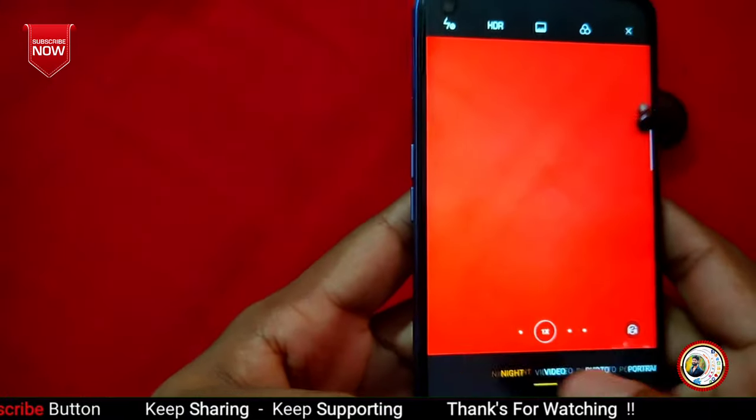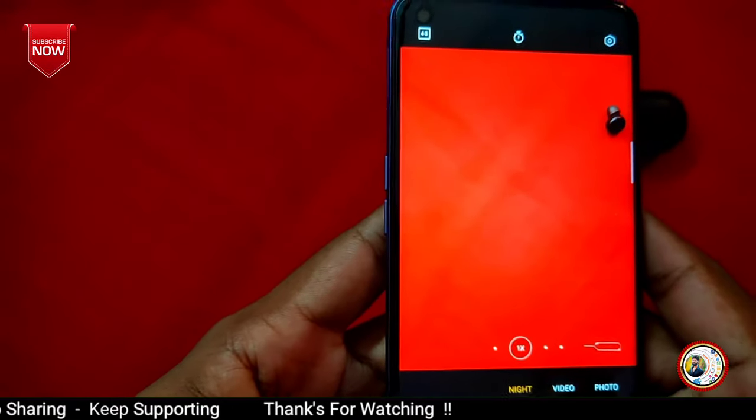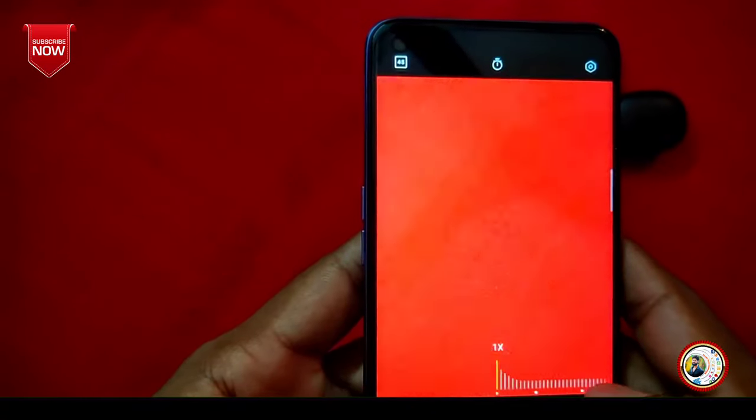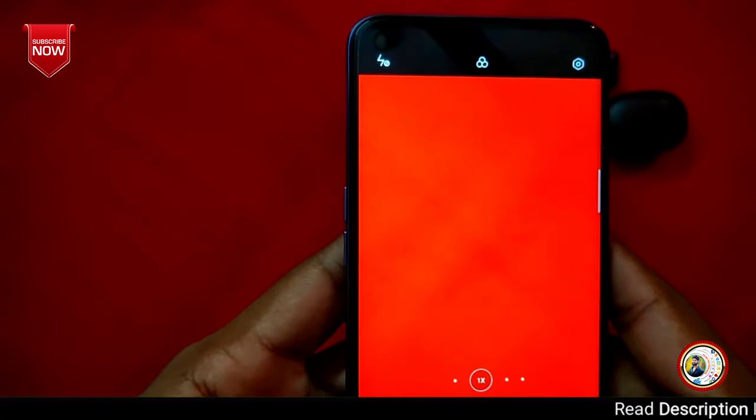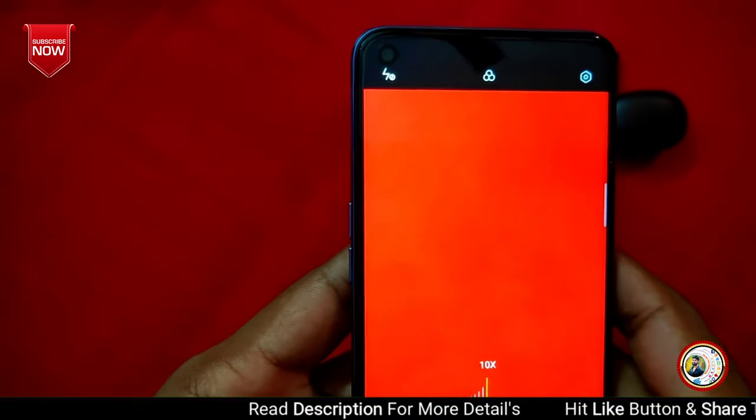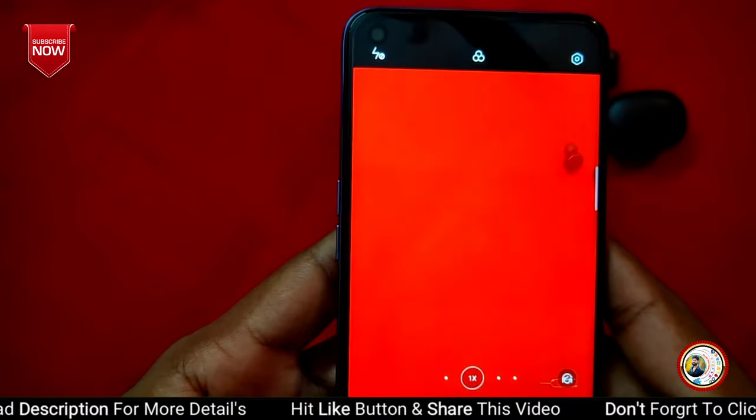Next we can look at the camera interface. First, we can enable night mode. We can zoom in up to 10x digital zoom and capture photos. We can also choose the video option, which also supports 10x digital zoom. Video recording is supported up to 4K.